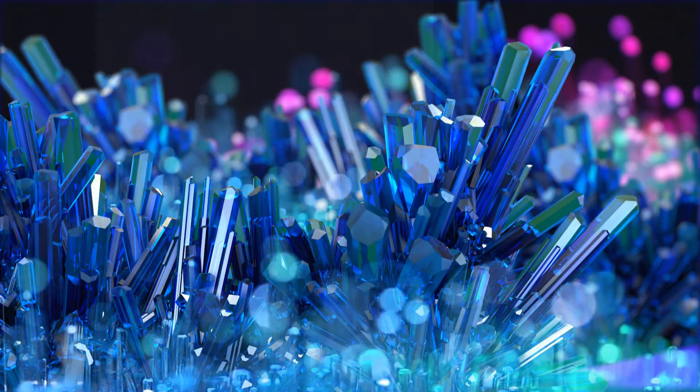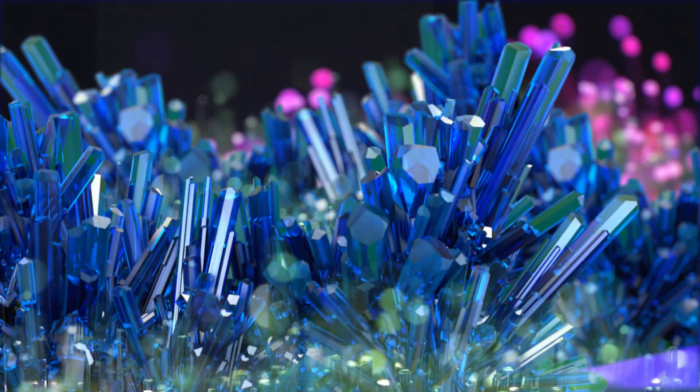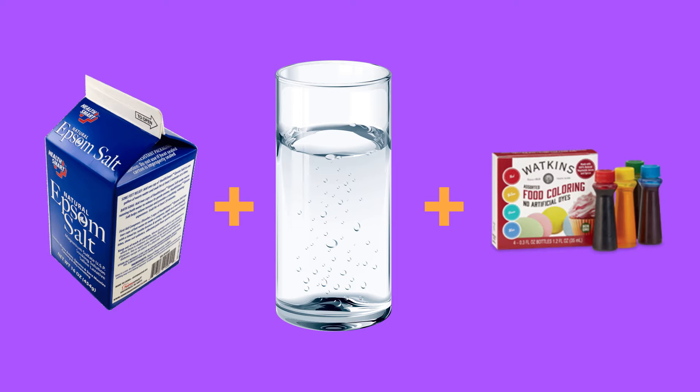In fact, there's a good chance you have the main ingredient in your bathroom cabinet. The not-so-secret ingredient? Epsom salt — yep, that's the stuff your grandma soaks her feet in. Add to that water, food coloring or watercolor paint, and something for the crystals to grow on, and you've got everything you need to make some really cool crystals.